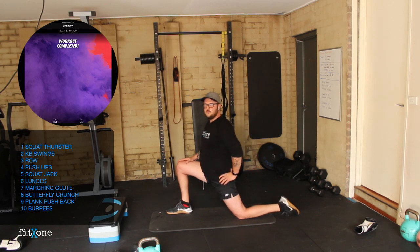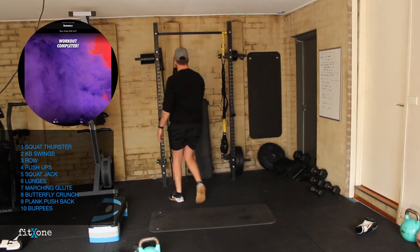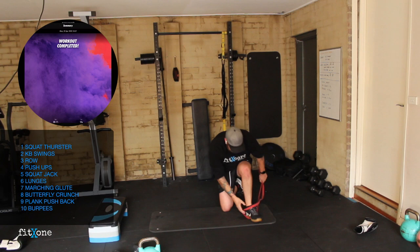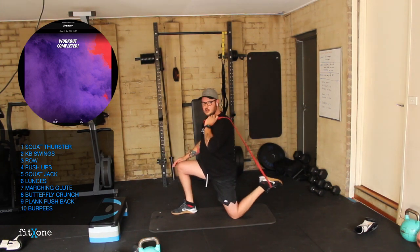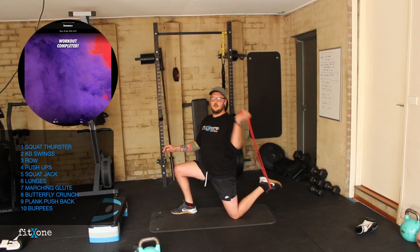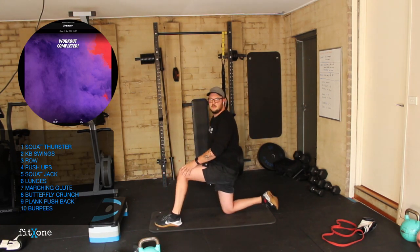The trick to the hip flexor stretch is to get your pelvis to do what you want first before we go forward. You want to pretend your pelvis is a bucket — tip water out the back — so you're thrusting your hips forward, then driving into the stretch. You should feel it all through the hip flexor. For a deeper stretch, you can elevate the leg on an object or use a band.